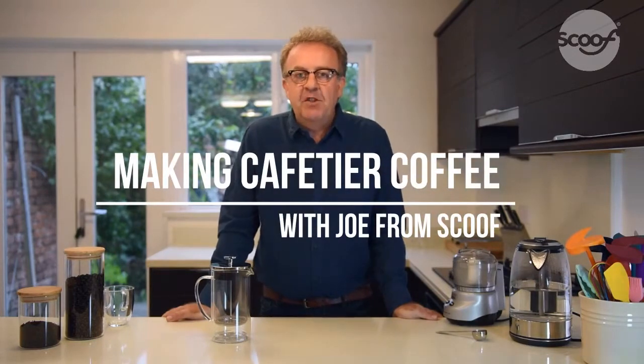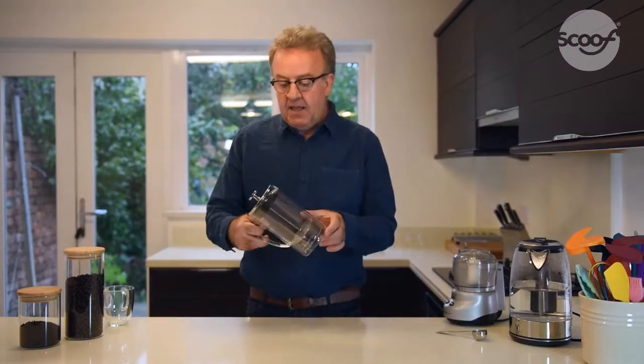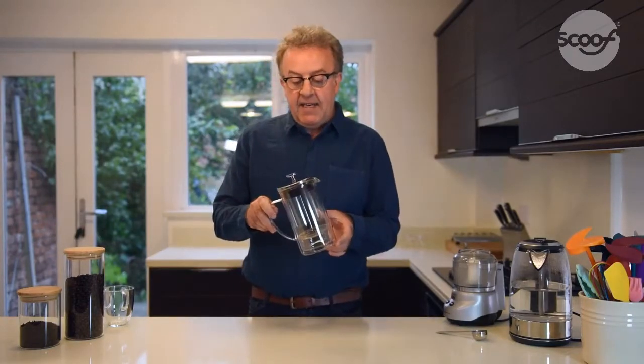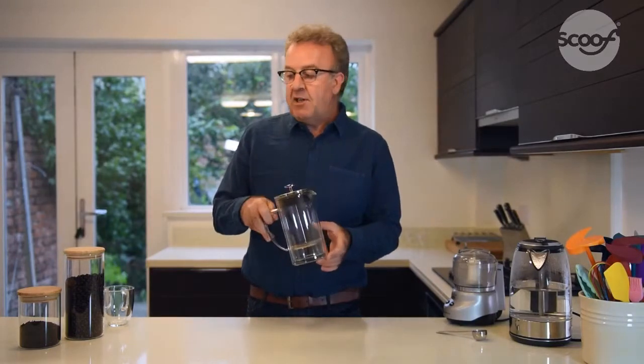Hello, my name is Joe from Scoof and today we're going to make cafetiere coffee. Cafetieres are a simple way of making high quality coffee. I'm going to be using a standard cafetiere that has one litre in capacity, or eight espresso cups.